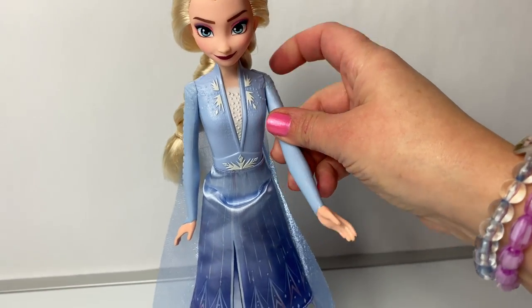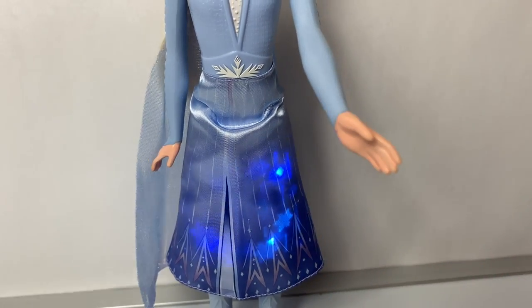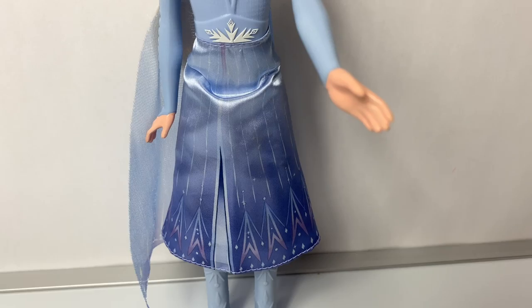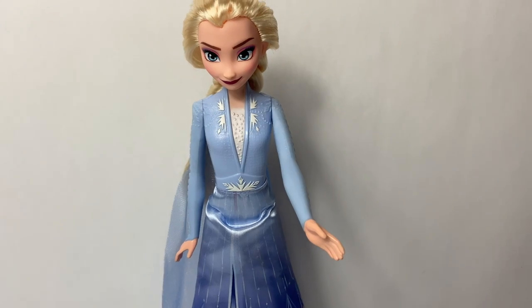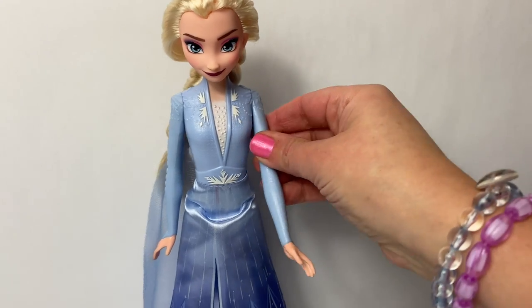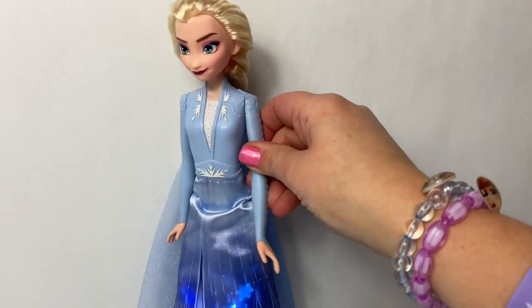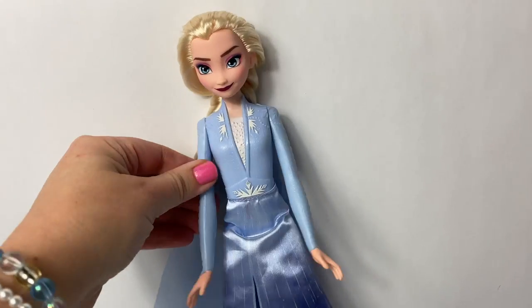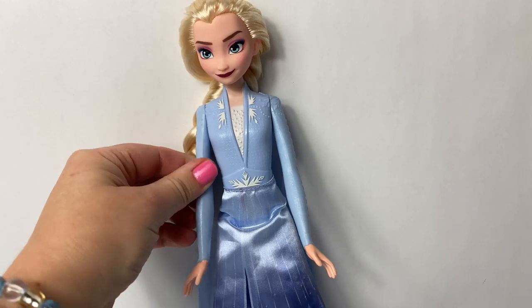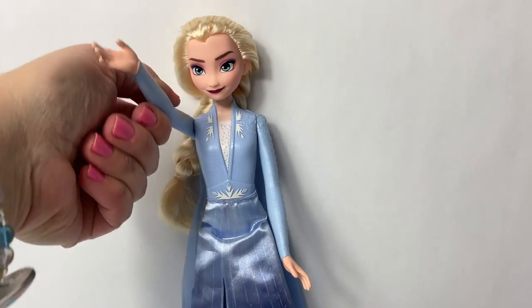Can you lift up Elsa's arm? It makes these beautiful lights turn on, but just for a few seconds. Look at the magic — and her arm stays up. It snaps. The other arm goes up too, but it doesn't do anything — it's just the right arm.